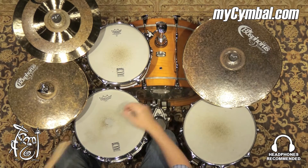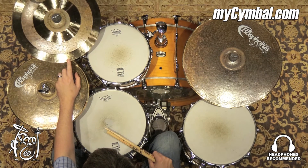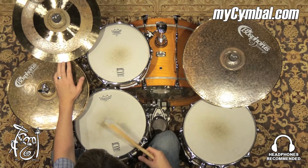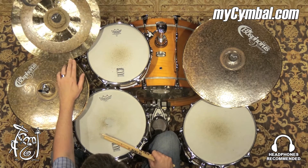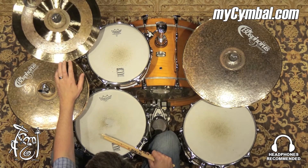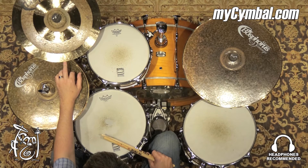All right, nice all-around crash cymbal. It has a really nice balance between that drier sound and a fully laid cymbal. It's just got a little bit of punch to it and it decays pretty nicely. It responds really well at lower dynamics.